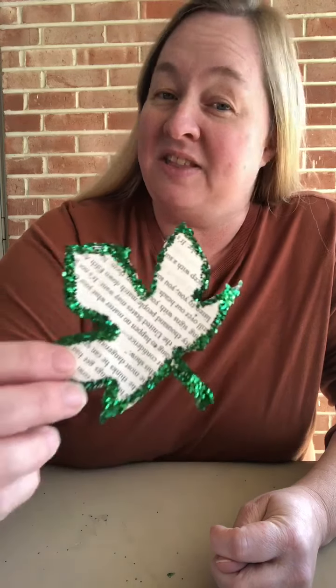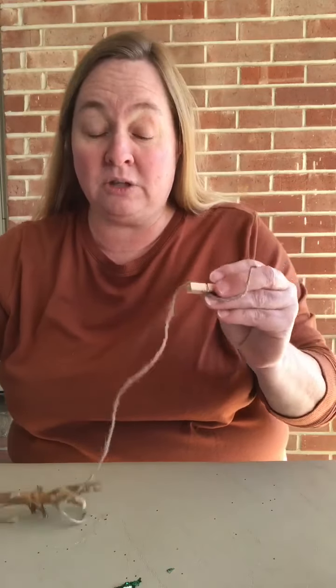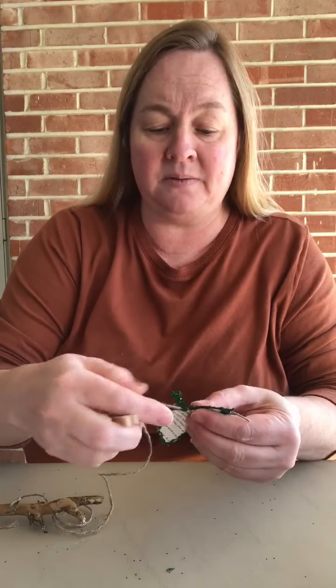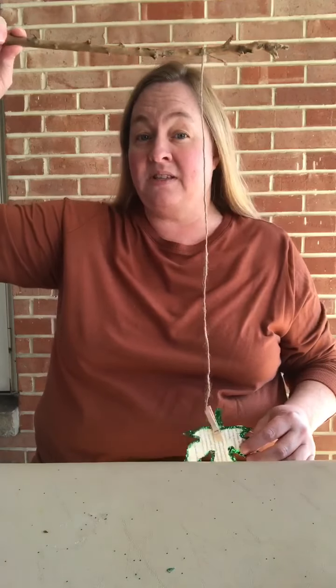Look how cute it is! These are very unique because you can decorate with them now for fall, or you can do them for Christmas. Let me show you one thing you can do with these — you can get just a plain stick, tie some jute string, and at the end attach your leaf with a clothespin, so you will not have to put a hole in your leaf. Just hang this up, attach it just like this, and then you can hang it up.